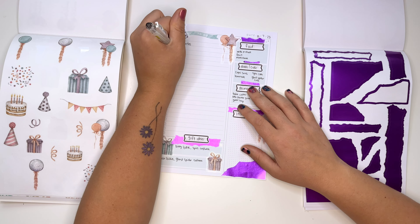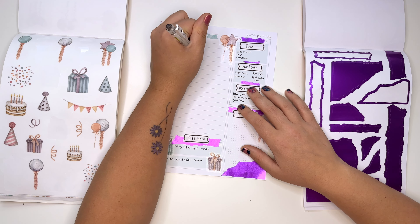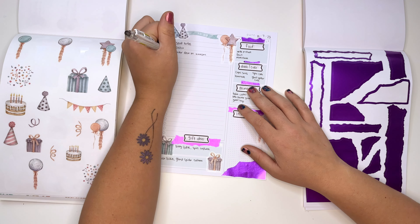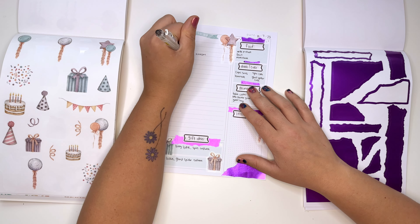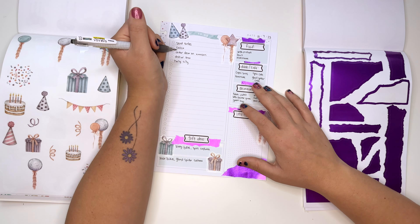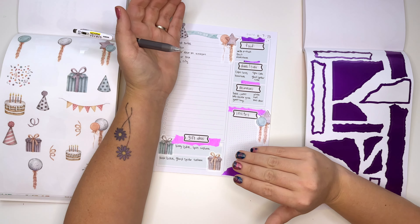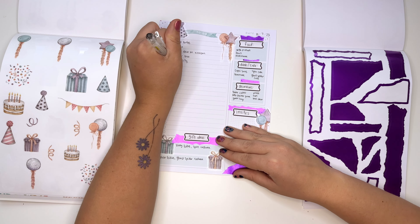We need to order decor on Amazon, go to the Dollar Tree to see what we can find there first, and we might need to go to Party City — a little more expensive so we go when we can't find things at Dollar Tree. And then order goodie bags.